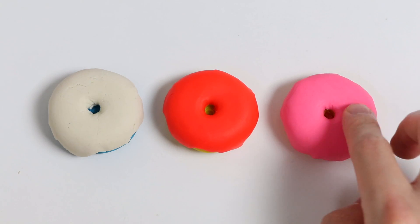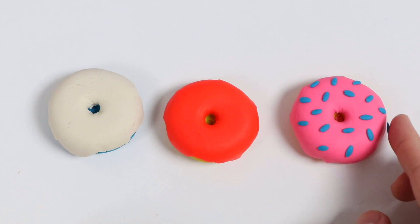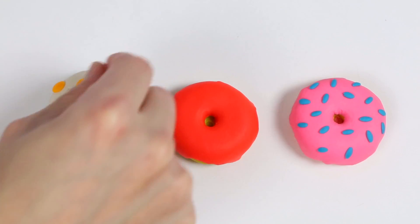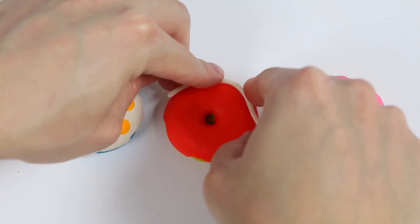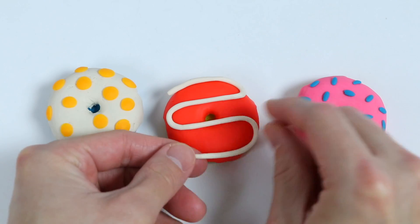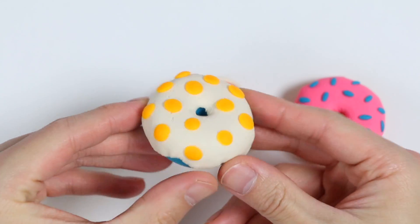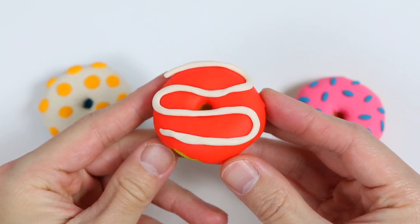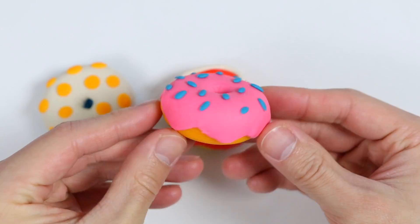Now let's add some blue sprinkles on top of the pink glaze. Add some orange sprinkles on top of the white glaze. And we'll do something a little different for the red glaze — just add some white frosting. Our donuts look so much better. Here is our blueberry donut with the vanilla glaze and orange sugar sprinkles. Here is our lemon donut with the strawberry glaze and vanilla frosting. And here is our orange donut with the pink sugar glaze topped with some blue sprinkles.